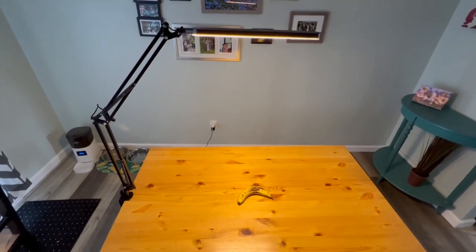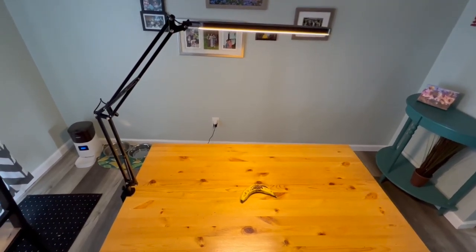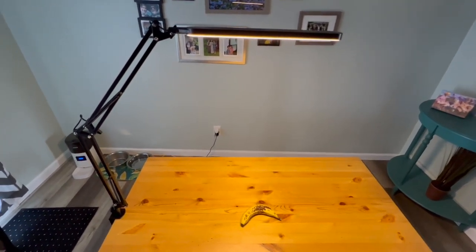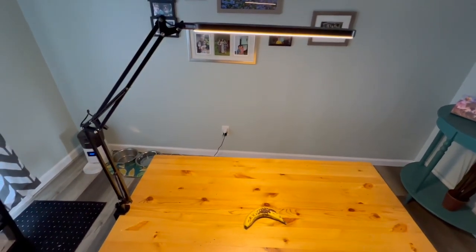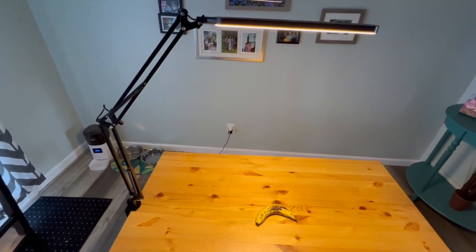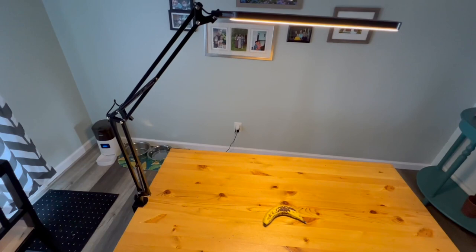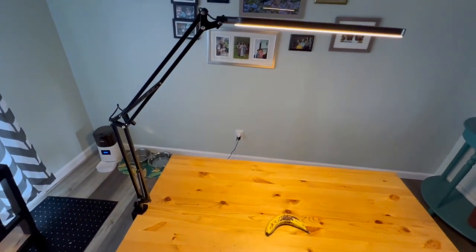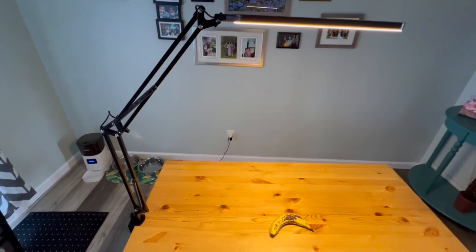Hey guys, today we're going to be looking at the Sky Leo Desk Lamp for Home Office. This is a cool and very functional light for your home office. As a disclaimer, I was given this light for free by the manufacturer in exchange for my honest opinion of it. I was not compensated monetarily for this review. So let's talk honestly about both the pros and the cons of this product.